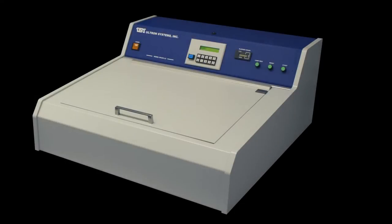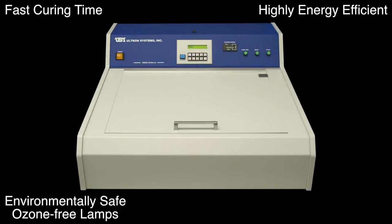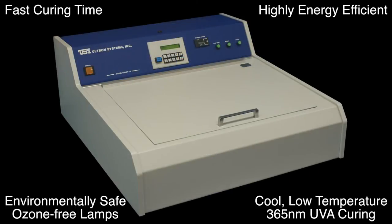The model UH-104 series uniformly cures wafers and substrates quickly and easily. The series is highly energy efficient and environmentally safe, employing ozone-free UV lamps and providing a cool, low-temperature 365 nanometer UVA curing process.